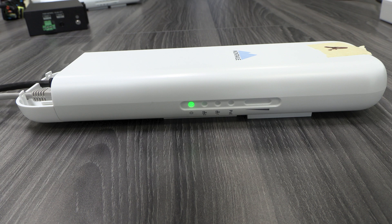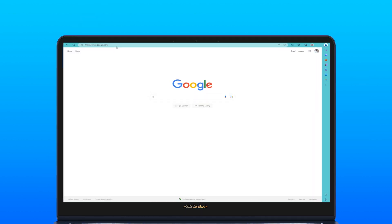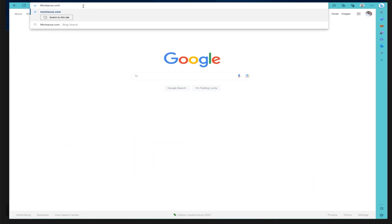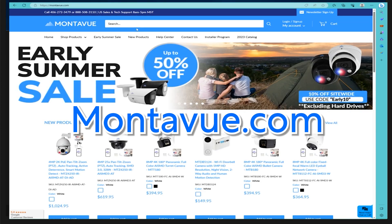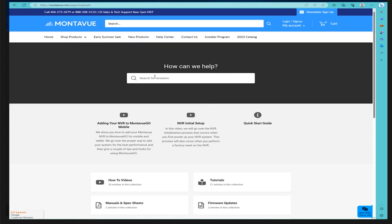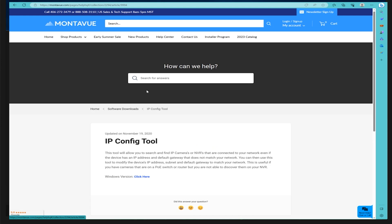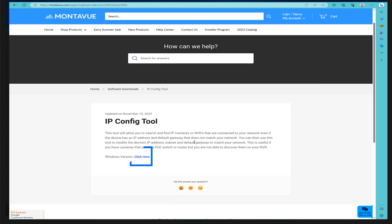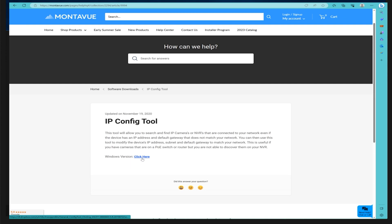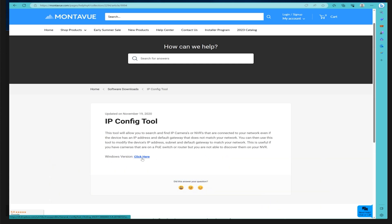Our next step is to hop onto a computer connected to this router — either physically or via Wi-Fi — and log into the bridge to set it up. Open a web browser and go to montevue.com. Click on 'Help Center' toward the top right, then in the search bar type 'ipconfig.' Download the tool that comes up. For Windows users this is the Windows version; if you're on an Apple computer, I'll put a link in the description below for the Apple version.